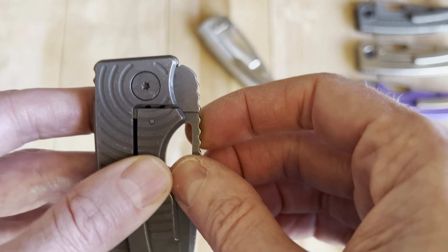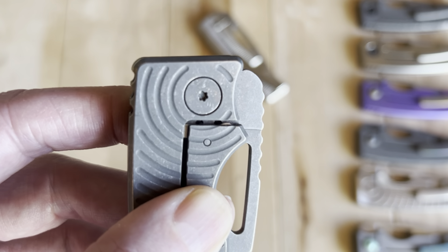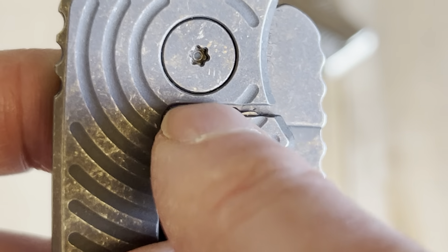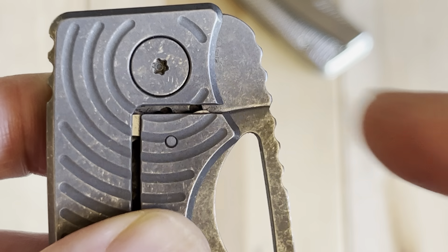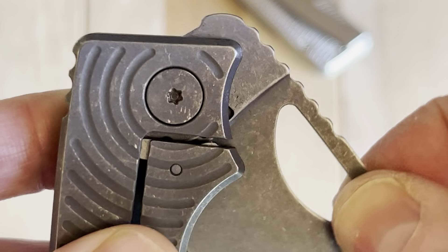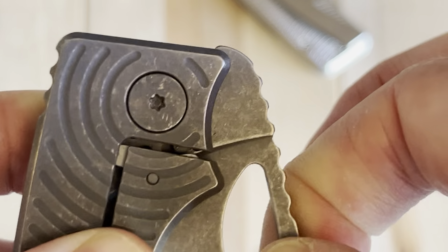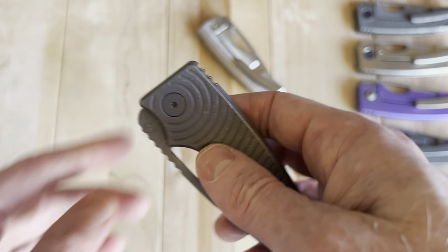A big part of that, I believe, is that you can actually see the detent balls — they're positioned way forward and really close to the pivot. So there's quite a bit of leverage in breaking the two detent balls loose from their closed position. I do believe that makes a real difference in how easy it is to deploy this knife.